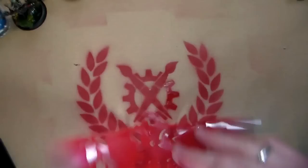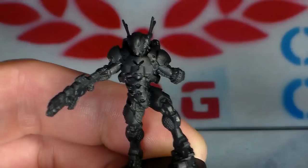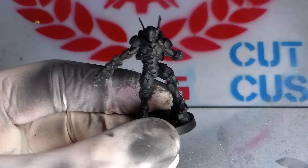Hey guys, Gus here, bringing you another painting tutorial. This time we're going to be learning how to paint red with this great new miniature from the Infinity Starter Box. This is the Nomads Mobile Brigade. I play Nomads, so it was very, very great to have Nomads in the new Starter Box. Fantastic miniature — I'll talk more about it later.